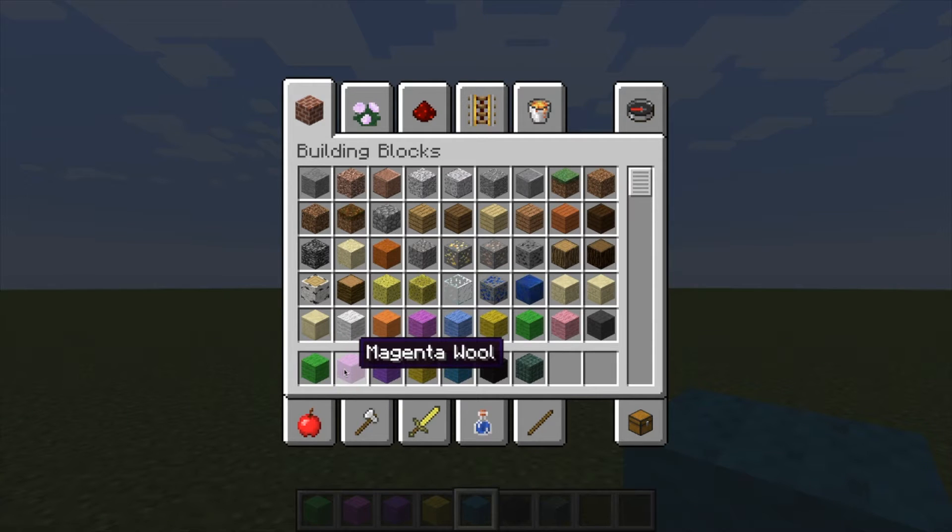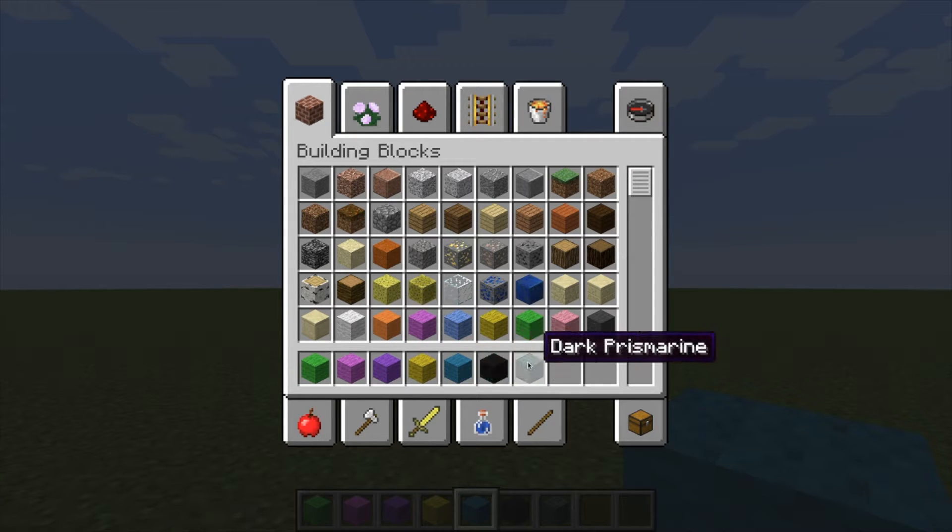Let me tell you what blocks you're gonna need. We're gonna be using lime wool, magenta wool, purple wool, yellow wool, cyan wool, black wool, and the dark prismarine block. I've never had to use that one - that's pretty awesome, right?